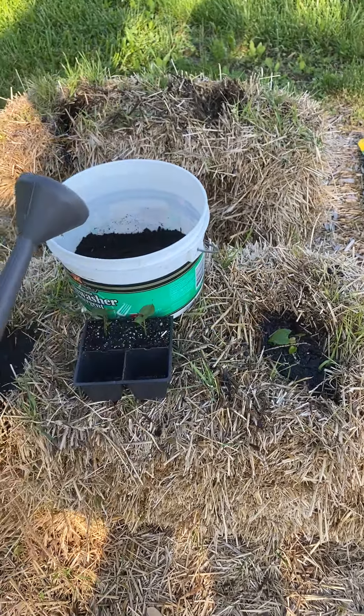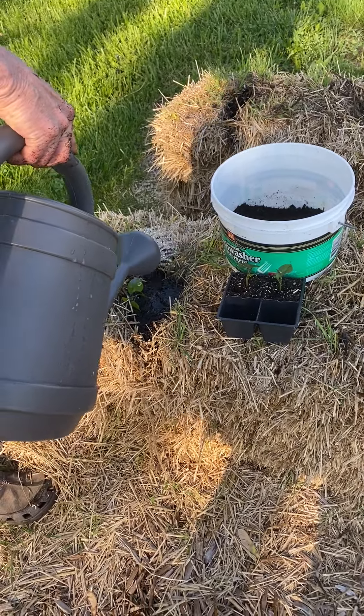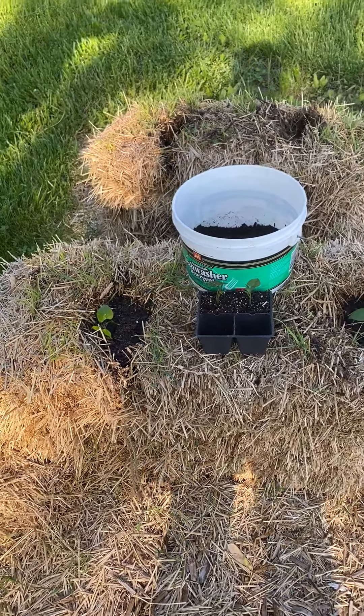One thing about straw bales is you need to keep an eye on the water because they dry out a lot quicker than either raised beds or planting in the ground.